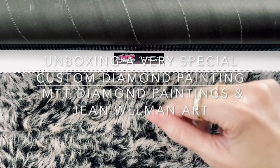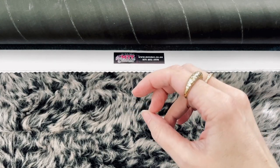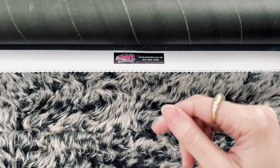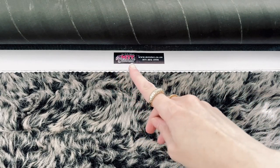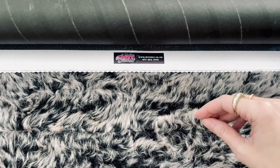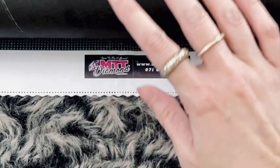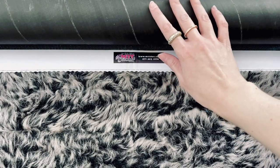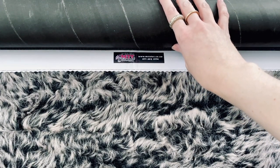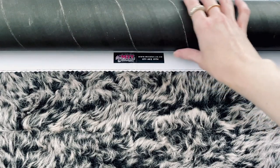Hello everyone! It is Saturday the 6th of April and we have a fun unboxing today. It is from MTT Diamonds — there are the contact details and website. If you have purchased diamond paintings from Minette, the owner of MTT Diamonds, you would recognize this big tube. I had a custom made by Minette and received it in this huge tube — it is probably a meter long.